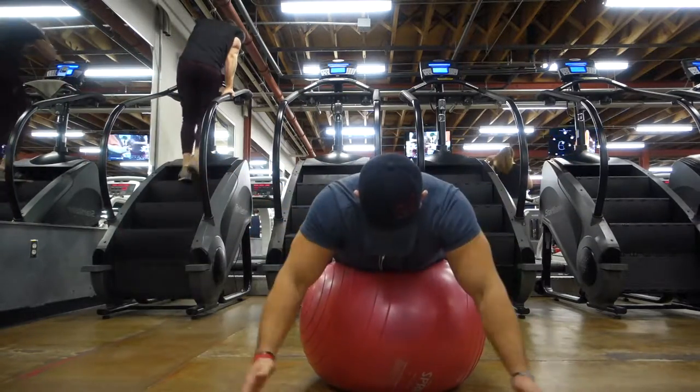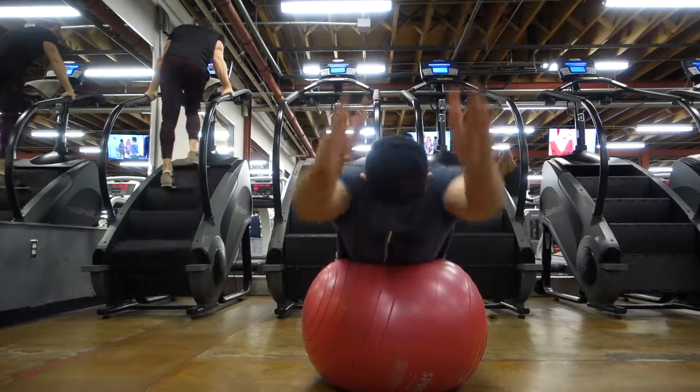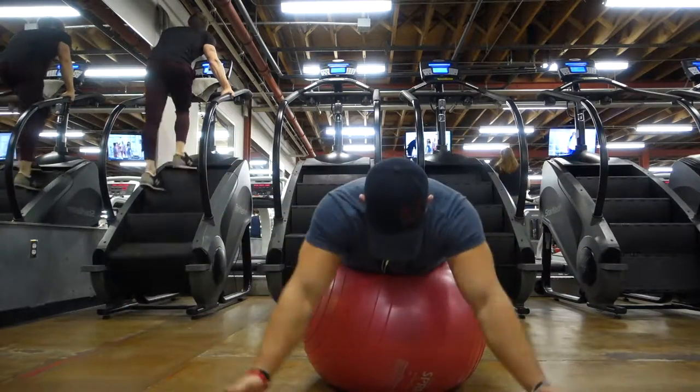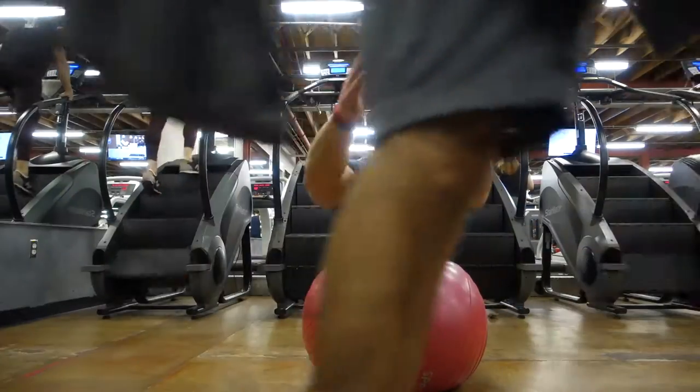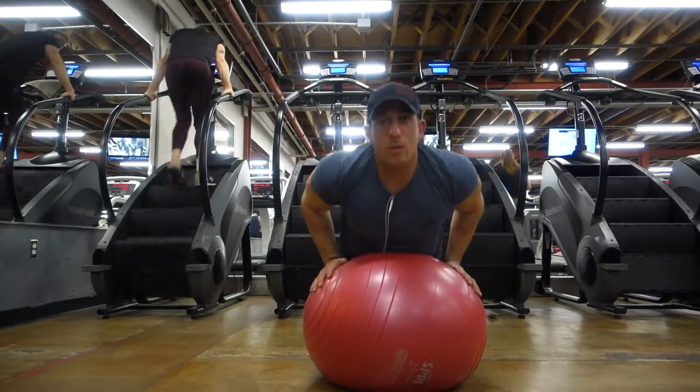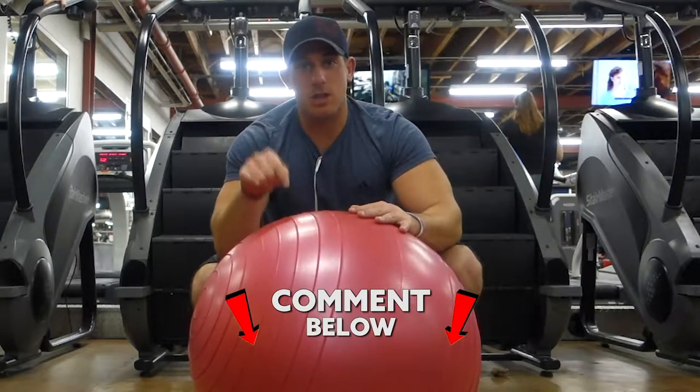So here — Y's, T's, Y's, I's. Y's, T's, Y's, I's. Those are another great set of exercises to do for rotator cuff strengthening. Try those out and let me know how you like those in the comments down below.